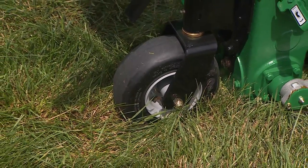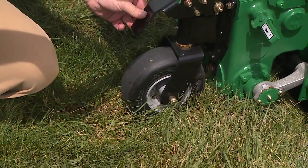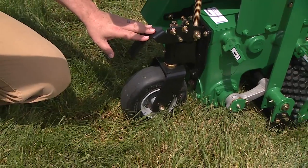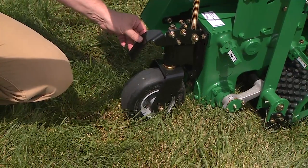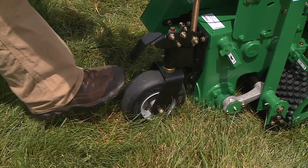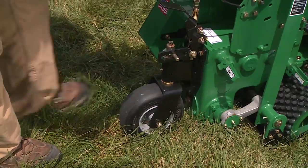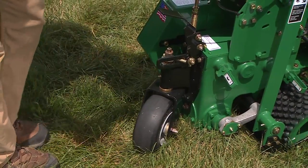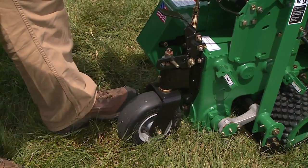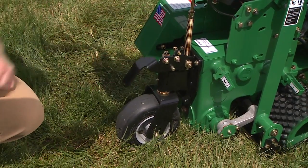Another unique feature of our Ryan Junior sod cutter is the rear caster wheel. Right now the mechanism is locked in the forward or straight position. But to make the caster wheel engage, as you're driving you can step up, release the caster wheel, and then make turns very easily with the machine. Then you can lock it back down in the straight or forward position.